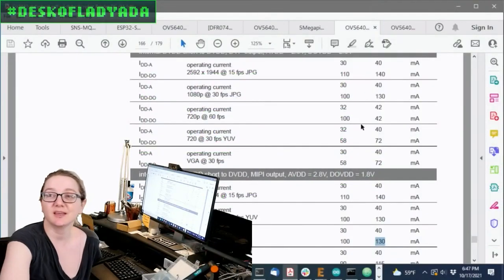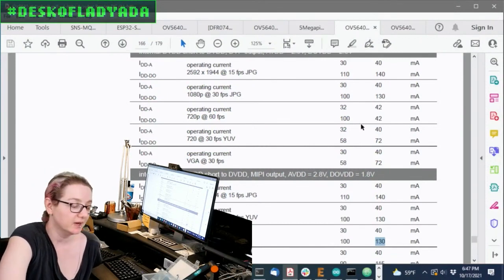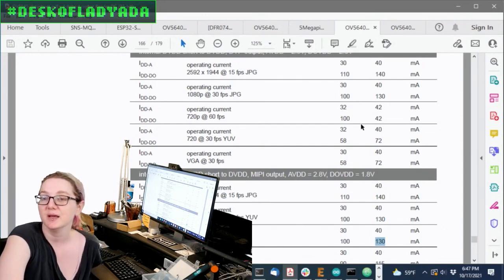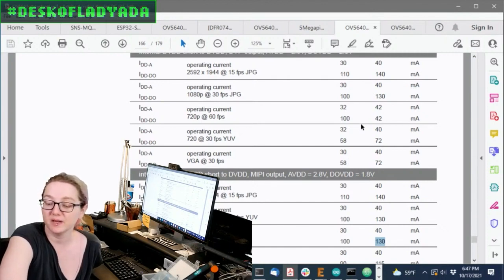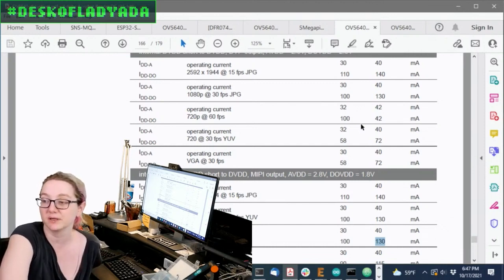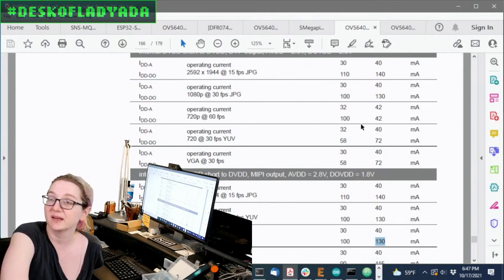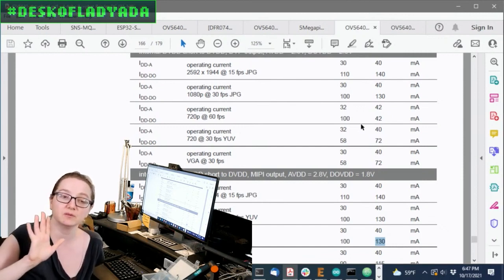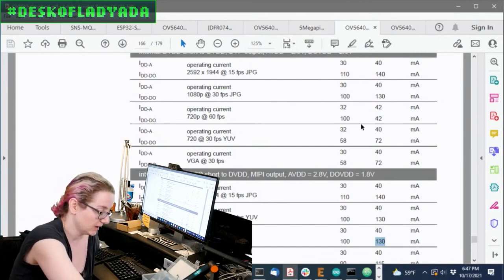It's a catchy tune you can hum while you're scouring for parts. The part I'm looking for — I just finished up 'Desk of Lady Ada' where I talked about designing a camera breakout. The camera module I'm using draws enough current that it actually starts overheating, and the heat affects the visual quality. So I want to find a small passive heat sink that I can stick on the back of my camera breakout.